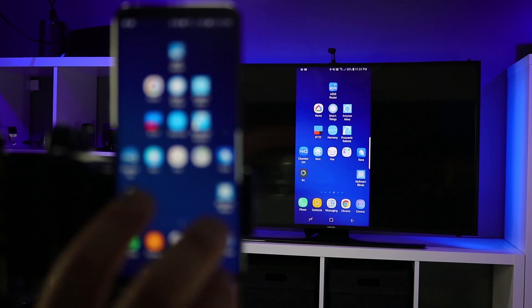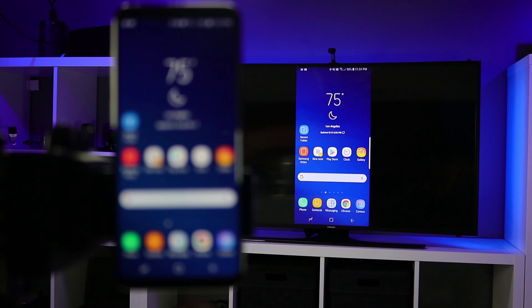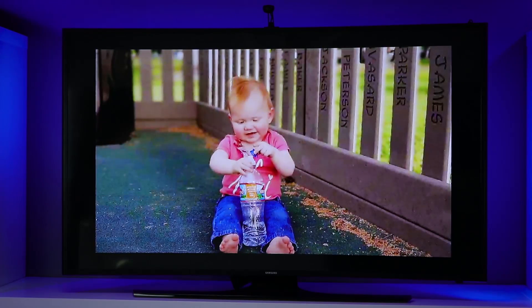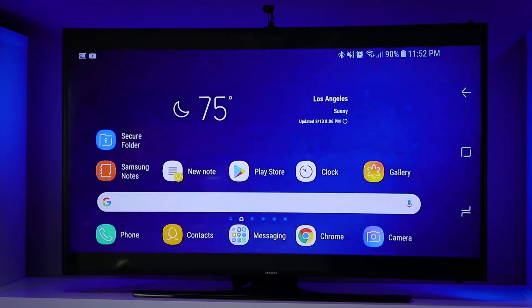Whatever you're doing on your phone will show up on the TV. If you rotate your phone or go into a certain application, it will show up there as well. There are a few applications that, for copyright reasons, will not mirror on the screen, but you can go to different videos and different apps and browse the web and everything will show up on your TV. If you want to play games it will work on the TV, but there may be a little bit of lag — that's because it is using your Wi-Fi to cast, so it's not a dedicated connection.